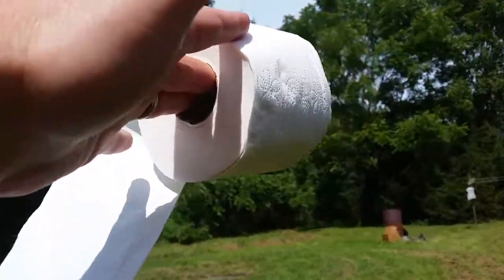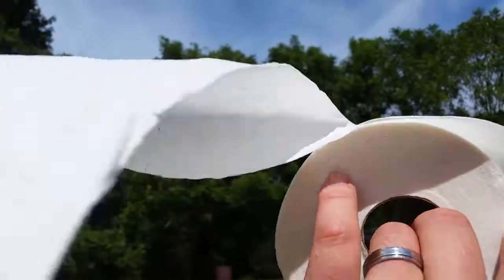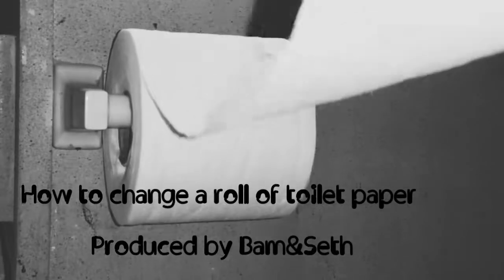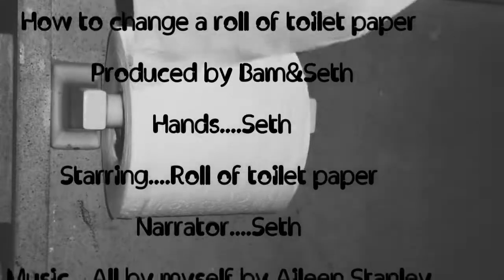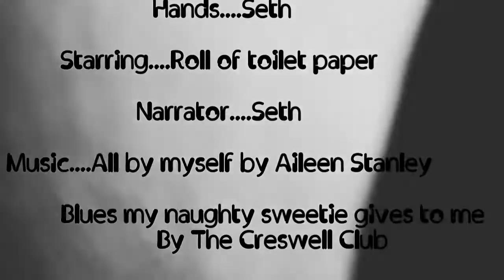You're wondering why I'm doing this part outside — it's because ever since I changed the roll of toilet paper, I've had a line of people waiting to use my bathroom. So now you know how to change a roll of toilet paper. Now you can go and tell your family and friends that you are able to live out on your own. I hope you enjoyed this, as this was no easy task to change a roll of toilet paper.